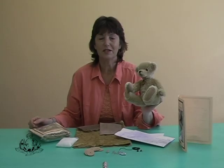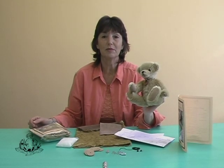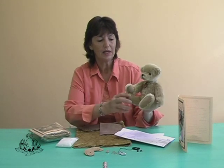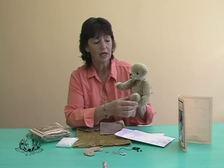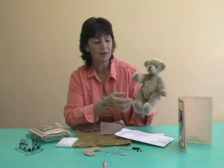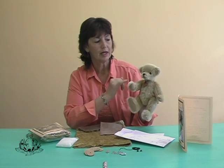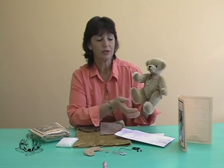This is Pip. He's a 25cm bear and this is the bear we will be demonstrating in our step-by-step foundation class. He consists of shorter mohair, has moveable arms and legs, has ultra-suede foot pads and paw pads, and comes with glass eyes and an embroidered nose.